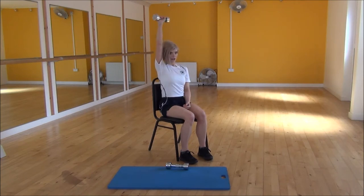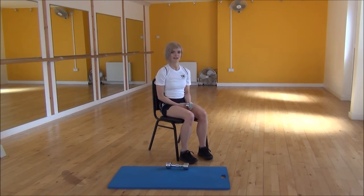Squeeze and lift up, and then relax there. That's the single arm tricep extension.